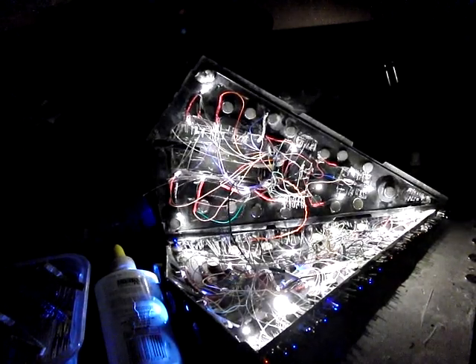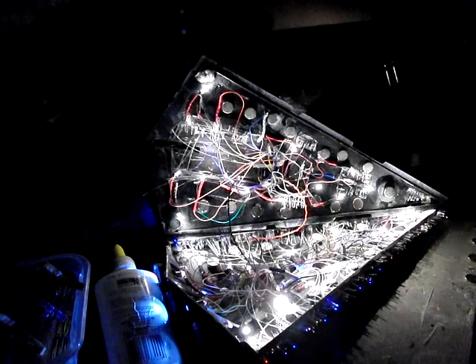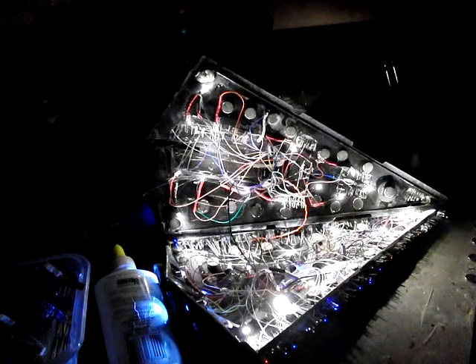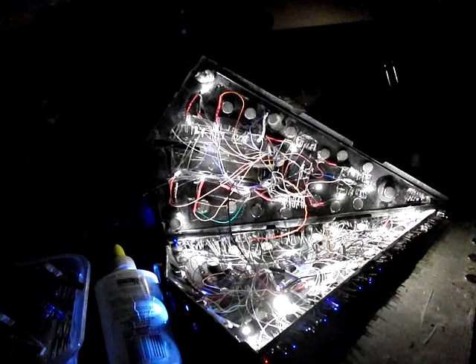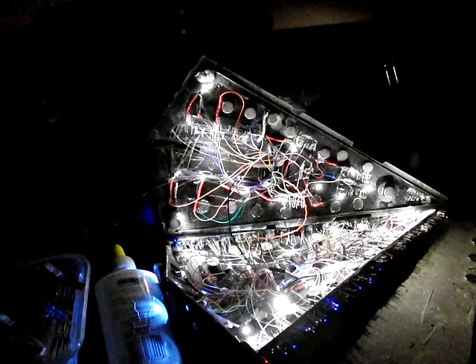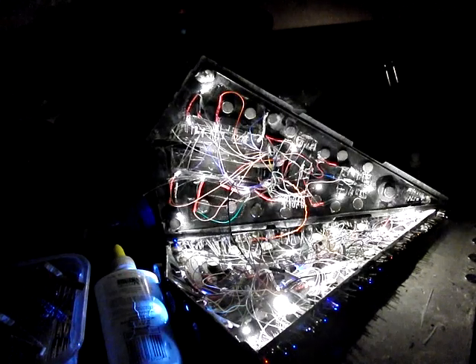Hey everybody, how's it all going? So in the last video I mentioned that I needed to throw another 10 white LEDs in or so, and I did that, then I realized I needed another dozen at least. So in addition to those 10, I also threw in another 8 this evening, and that puts me up to a grand total of 38 lights so far.